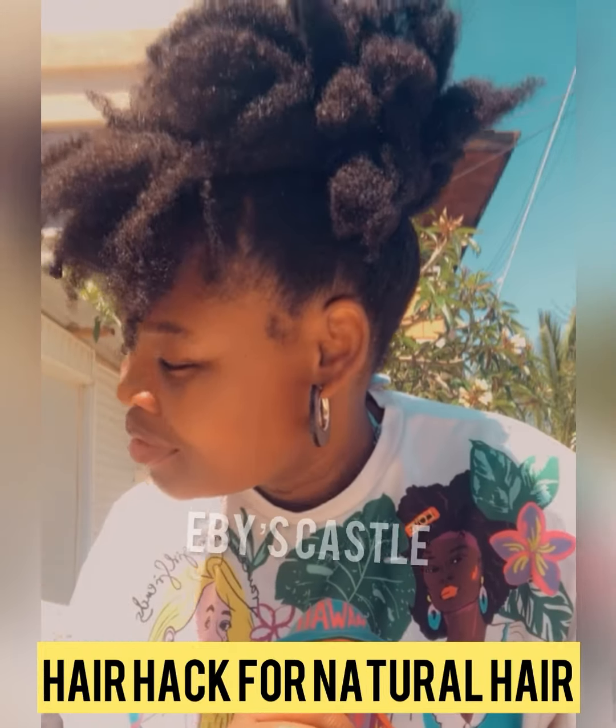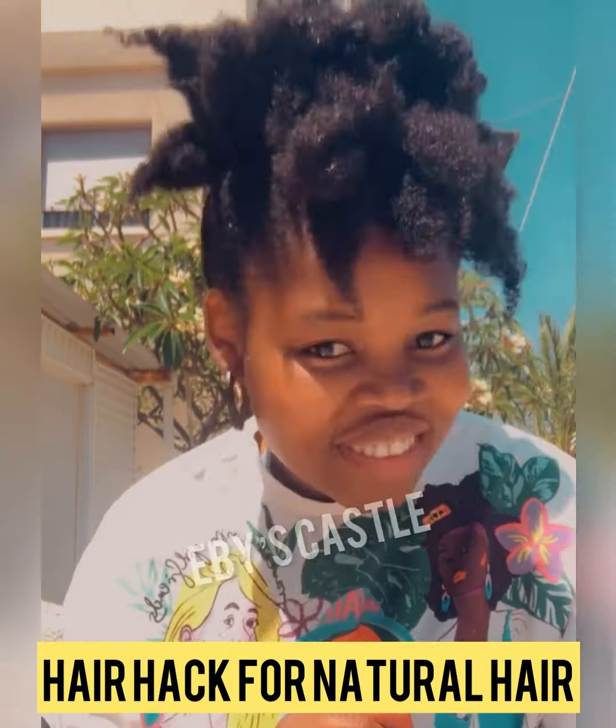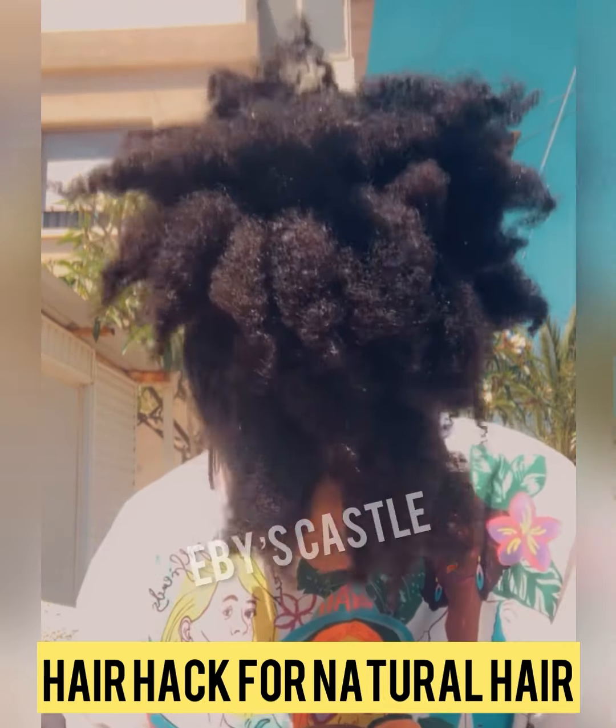It's so beautiful, right? You like what you're seeing? I know you love it, I know you will like it, and I know it will also look good on you if you have not tried.